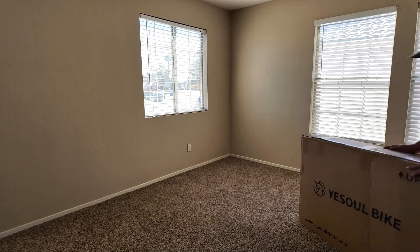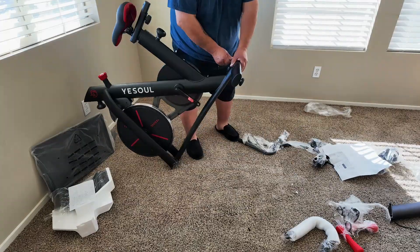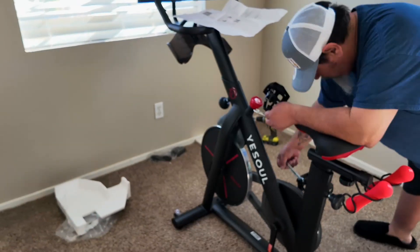And putting this thing together was a breeze. From the minute I brought it up and took it out of the box until my first virtual ride, it took me about 30 minutes.